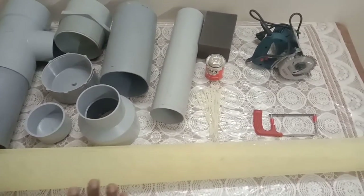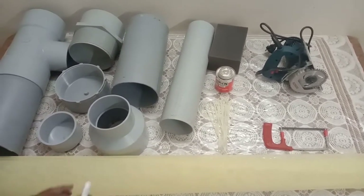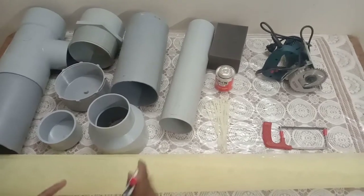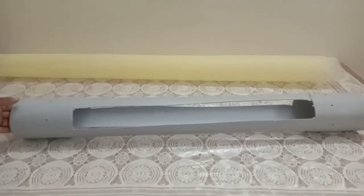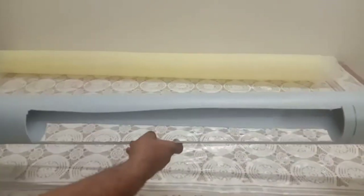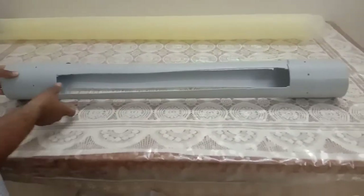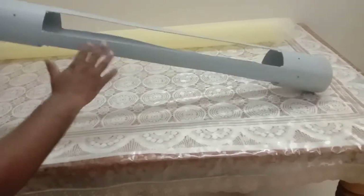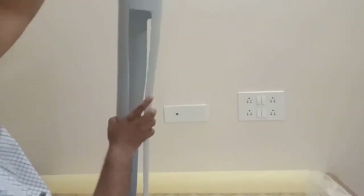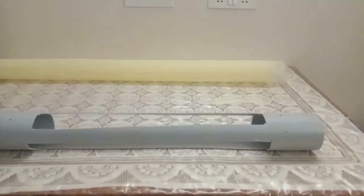The next step is to assemble everything. First I'll show you a dry assembly without adhesive so you can understand it, then we'll proceed to applying adhesive and permanently sticking it. You take 4 to 5 feet of pipe, cut it into three pieces. Water will come from inside, pass through the filter, and come out — that's the mechanism we're building.